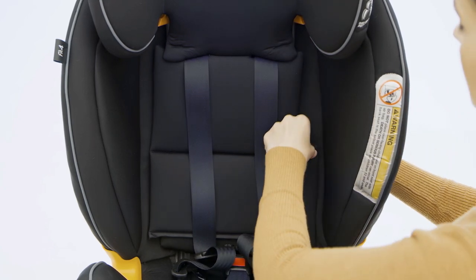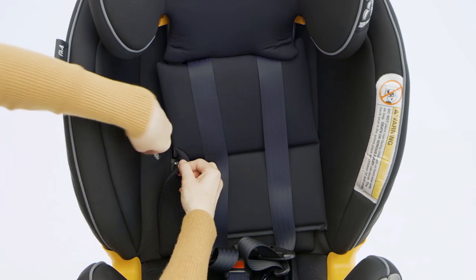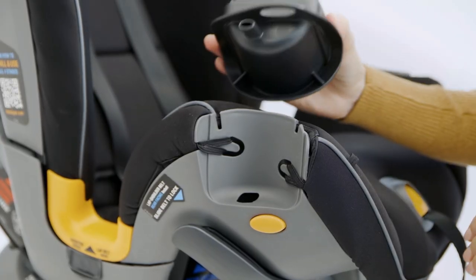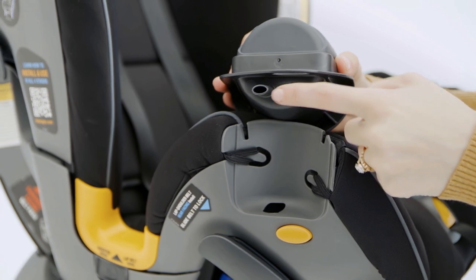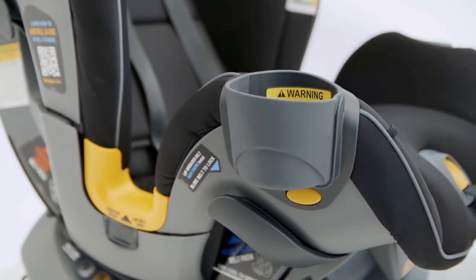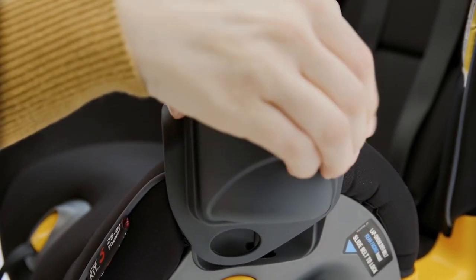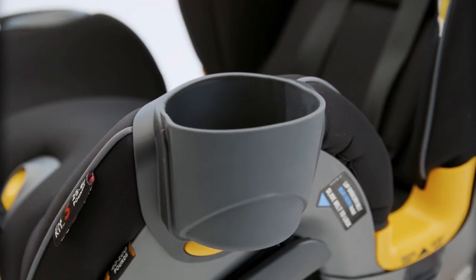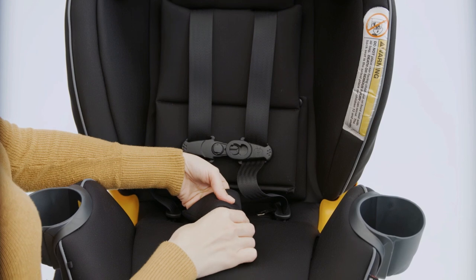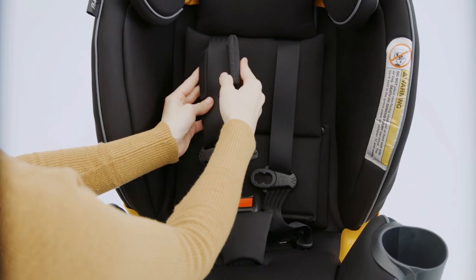Attach both snap buttons on the headrest fabric to the headrest frame. Attach both snap buttons on the seat fabric. Attach the cup holders by matching the R and L cup holders to the child restraint. Make sure the fabric is tucked in along the child restraint lip to allow the cup holder to be attached properly. Line up the cup holder pin and the two guides with the openings on the child restraint. Push in and then push down on the cup holder until it clicks into place. Pull the harness buckle forward and insert the crotch strap pad tongue down into the same opening as the harness buckle. Thread the harness buckle up into the crotch strap pad. Then reattach the shoulder pads.